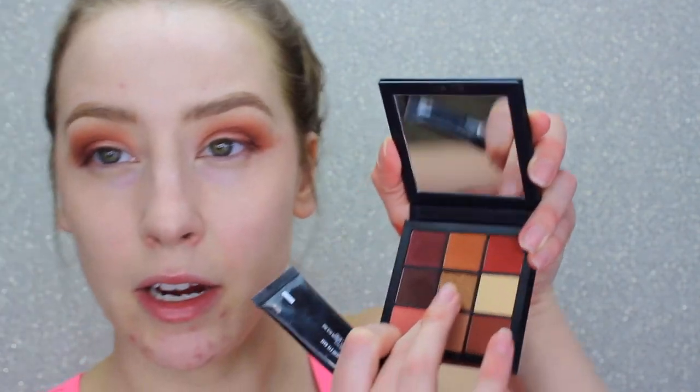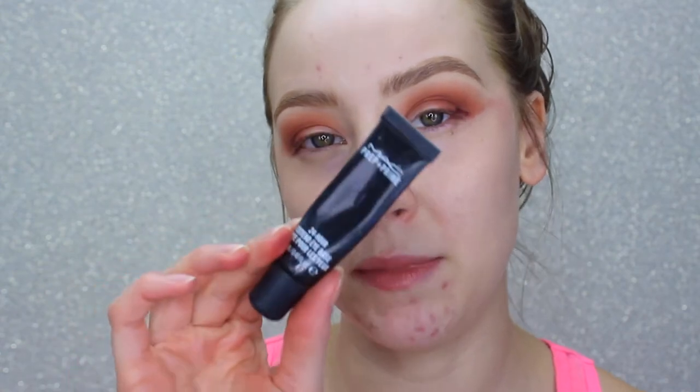I grab my first blending brush with the transition shade to do more blending. This look is a little more blown out than I wanted because I had to work with the darker shadow so much. I'm cleaning up some of the fallout. For the lid I'm going to use the gold color — it's the only shimmer in the palette — and before that I'm priming the lid with the MAC 24-Hour Prep and Prime Extended Eye Base.